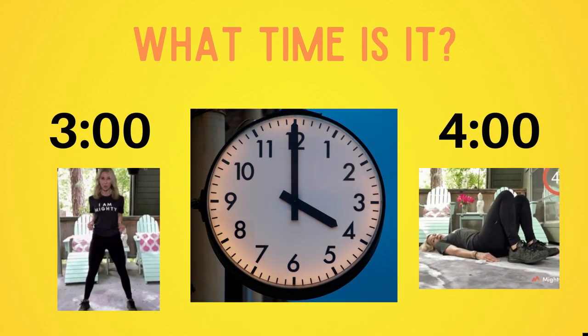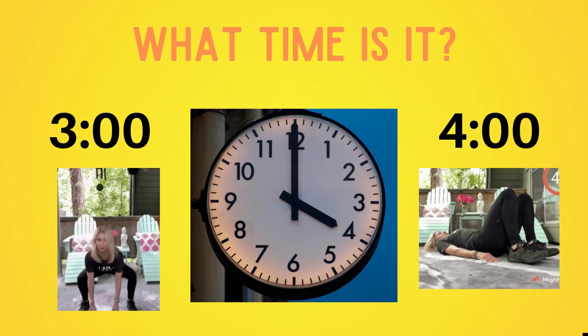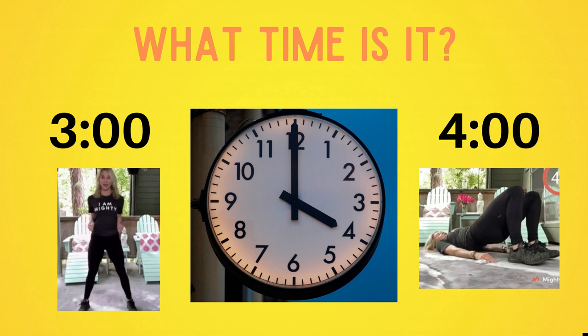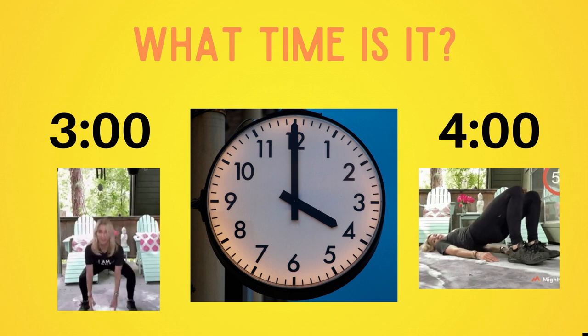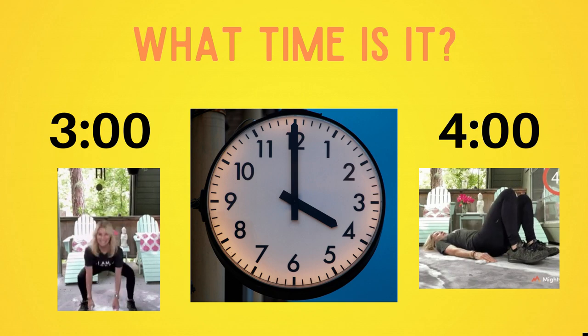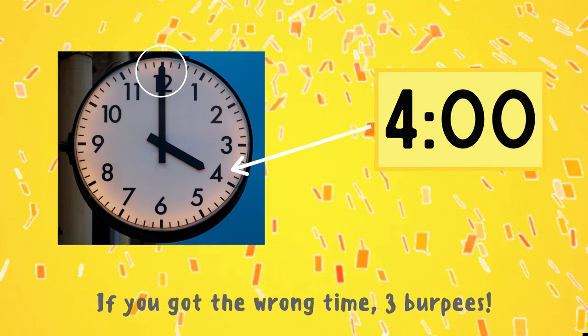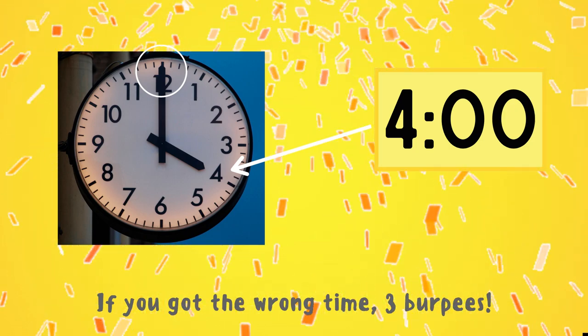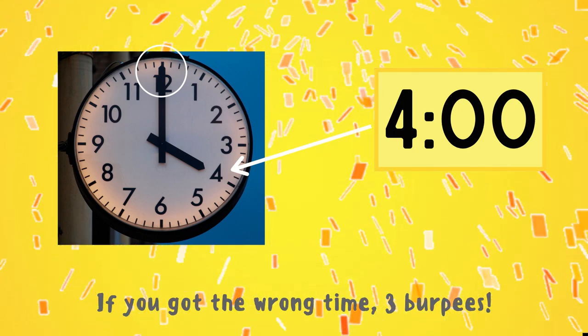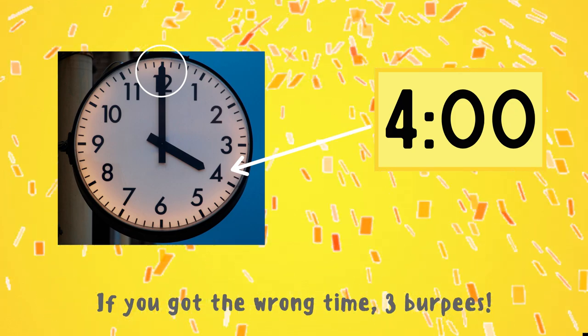What time is it? Copy the exercise under the time that's correct. Do you think it's three o'clock or do you think it's four o'clock? This clock says it's four o'clock. That's because the short hand is facing the four and the long hand is facing the twelve. If you got this one right, great job! But if not, you have three burpees to do — ready, go!